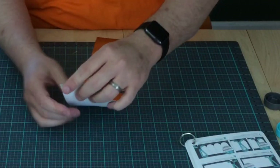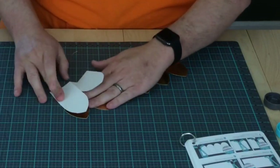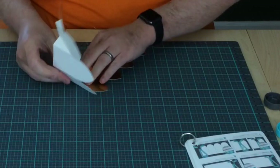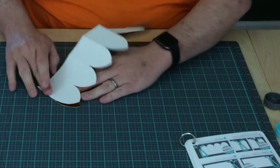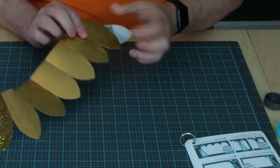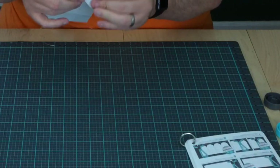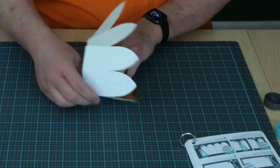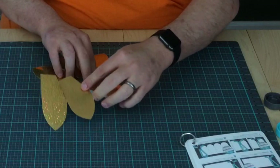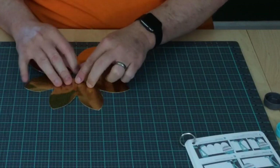That's all there is to it. Then we're going to go through and fold, and then fold the diagonal. So I folded all the straight folds first. Now I'm folding the diagonal folds next. Ta-dum! There's your flower.